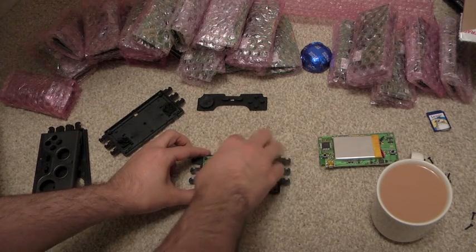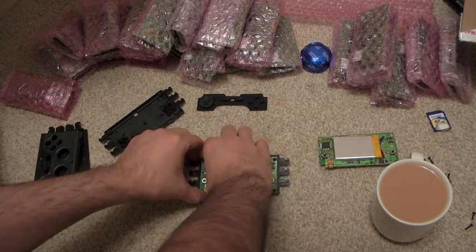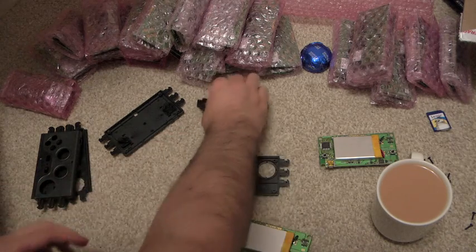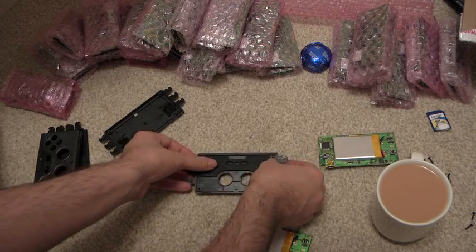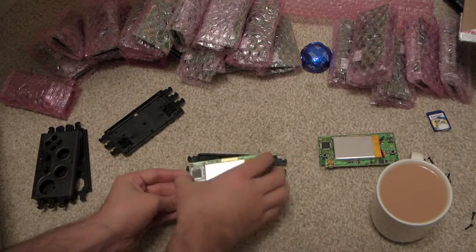Hold on, I need one I prepared earlier. I forgot to put the key mat in — it is early, it's 5am. There we go, that goes in there.